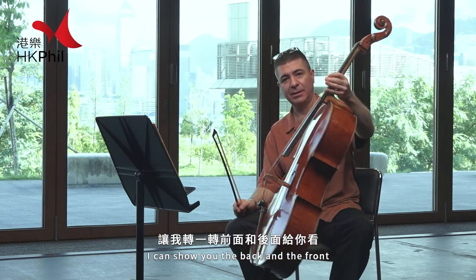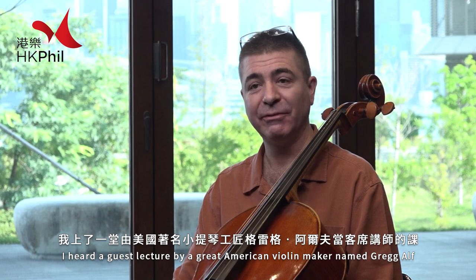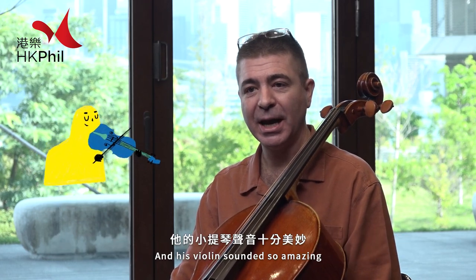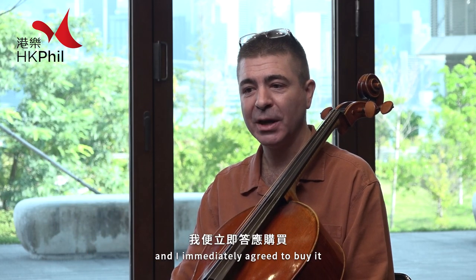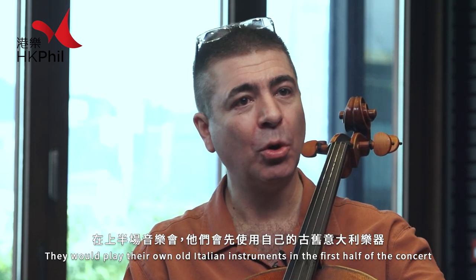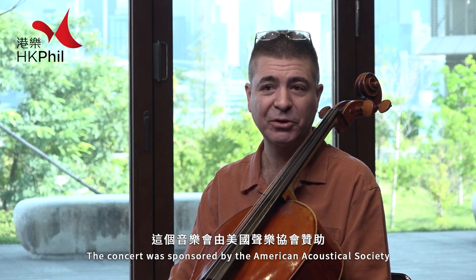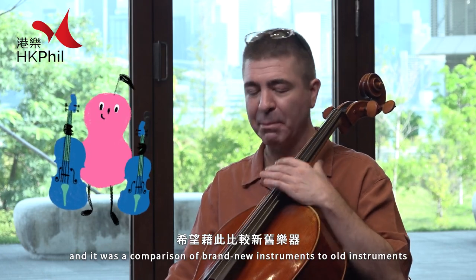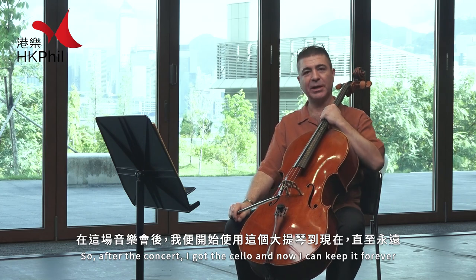I can show you the back and the front. When I was in graduate school I heard a guest lecture by a great American violin maker named Greg Alf, and his violin sounded so amazing I asked him if he ever made cellos. He told me yes, this year he would be making one, and I immediately agreed to buy it. But there was one little catch — he said I would have to loan it to the Tokyo Quartet to play in a special concert at MIT in Boston. They would play their own old Italian instruments on the first half of the concert, and then four instruments all made by Greg on the second half. The concert was sponsored by the American Acoustical Society and it was a comparison of brand new instruments to old instruments to see which ones sound better. So after the concert I got the cello and now I get to keep it forever.